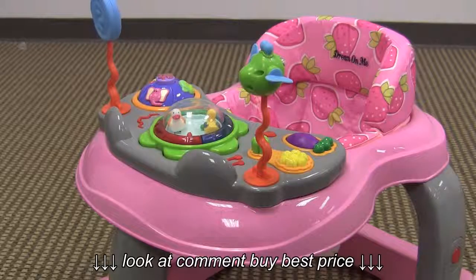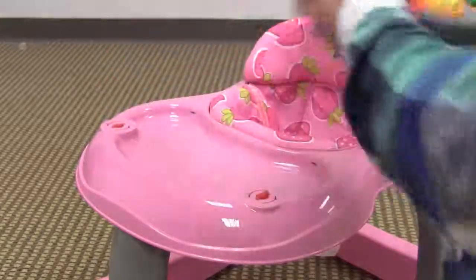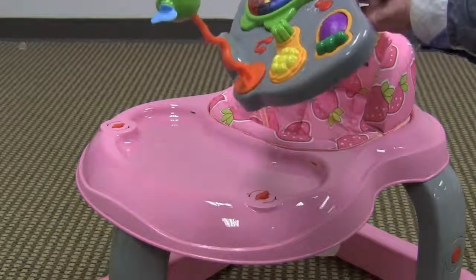The entertainment console is removable. You just twist these tabs underneath here and the entertainment console comes off. It can be taken with you in a stroller or car seat, or used as a standalone toy on the floor by your child.